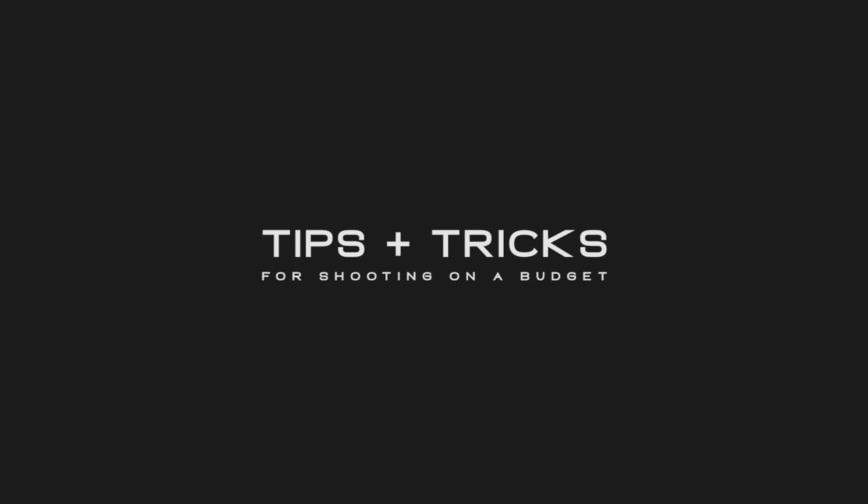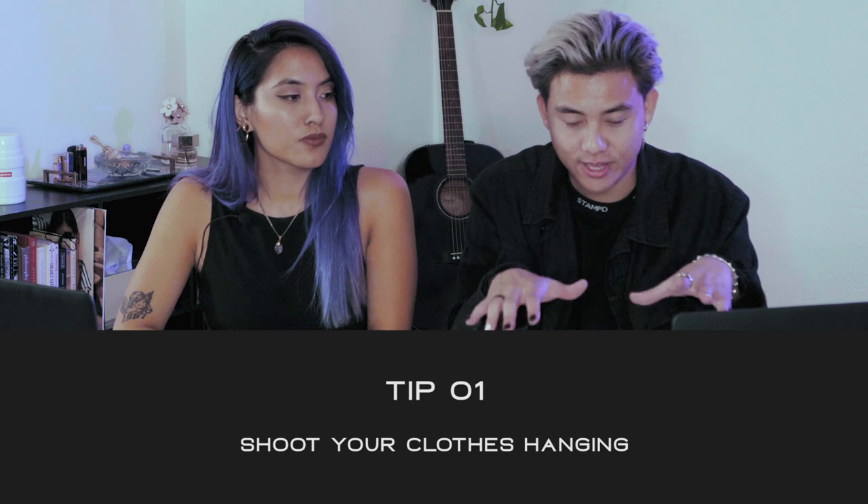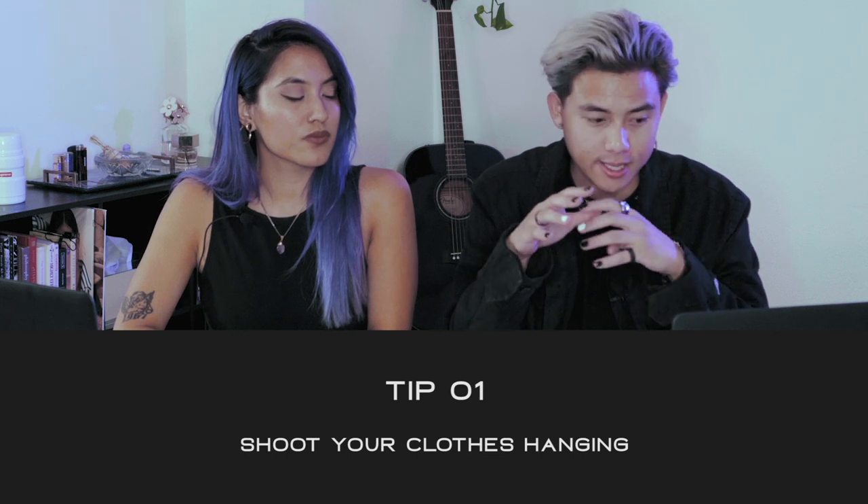Now we're going to cover some tips and tricks if you're shooting on a budget. Tip number one: if you're shooting clothes, you can shoot them hanging. If you don't have a studio to shoot flat lays, you can put the garment on a hanger. Find something that looks cool — a wooden one or a metal one, not a cheap plastic one from your closet. Even a nice wooden hanger can work if it fits the clothes correctly.